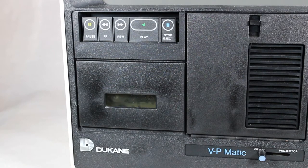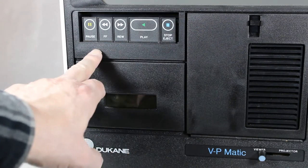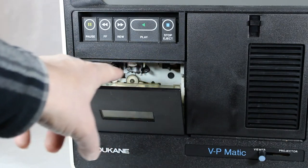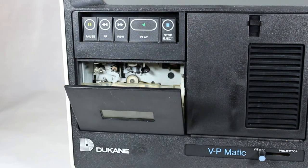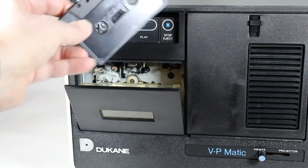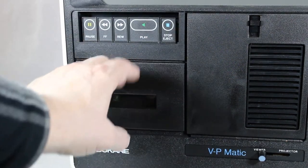This was used for an audio visual presentation — a slide presentation with audio narration. As you can see, it's a standard cassette system with the stop, eject, play, rewind, fast forward, and pause buttons. The eject mechanism is on the top, so the cassette goes in from the top. This is the cassette that came with this unit — you just pop it right in there and close it up.